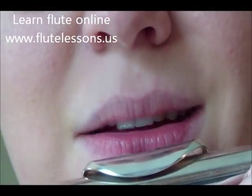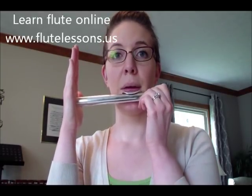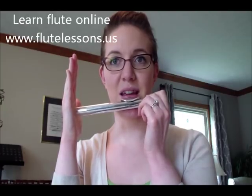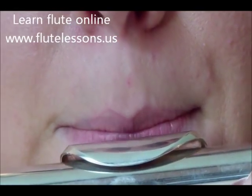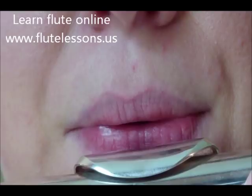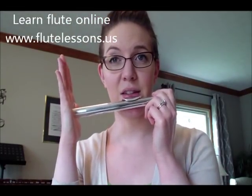Now that you have your head joint in the right position — you can feel the hole underneath your bottom lip right where the pink part starts — take your right hand and cover the open hole part of the head joint. If you start to blow straight down you'll hear a low sound. You can get the right embouchure by saying 'mmm' and then blow straight down.